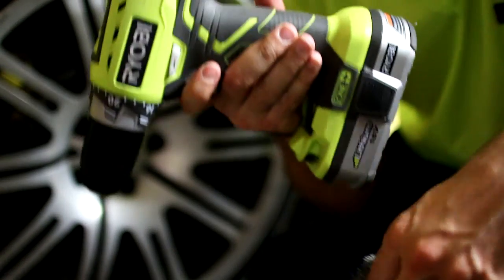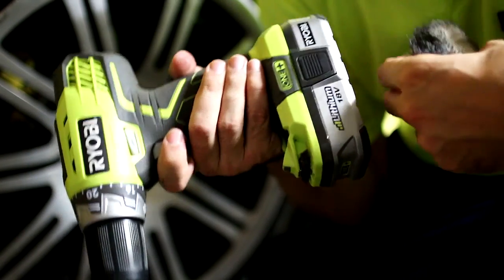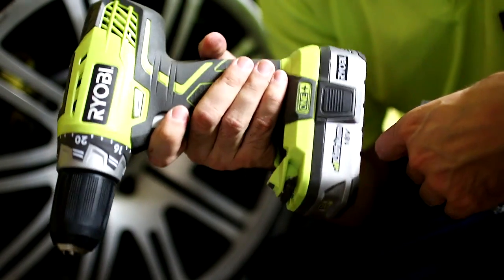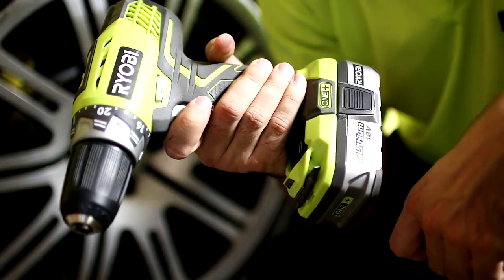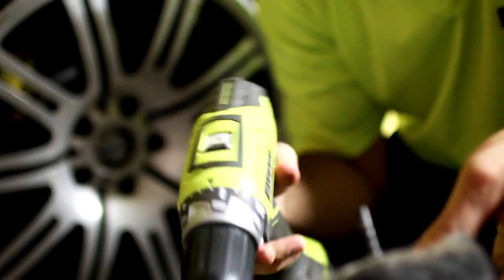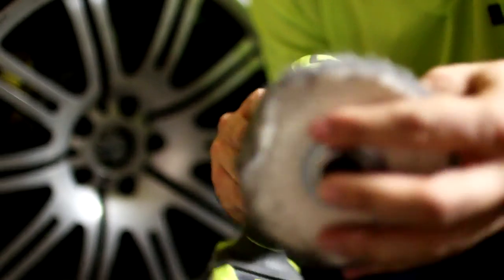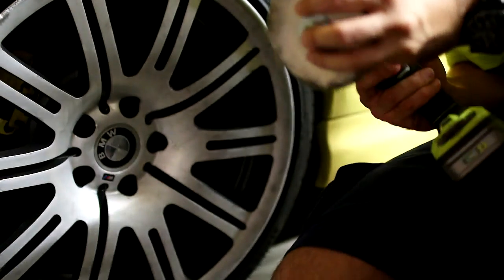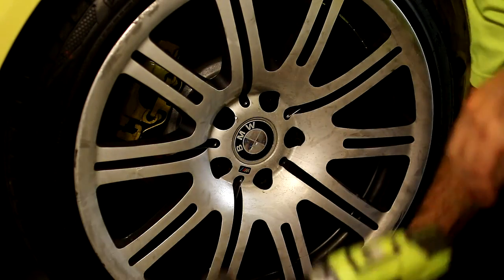I've got a Ryobi cordless here and a spare battery that's charging at the moment. If you're going to be using a cordless set, because it's going to take quite a while to clean these wheels, always have a second battery charging. If you rely on one battery, depending on the kind of battery you have, it might not last you very long.